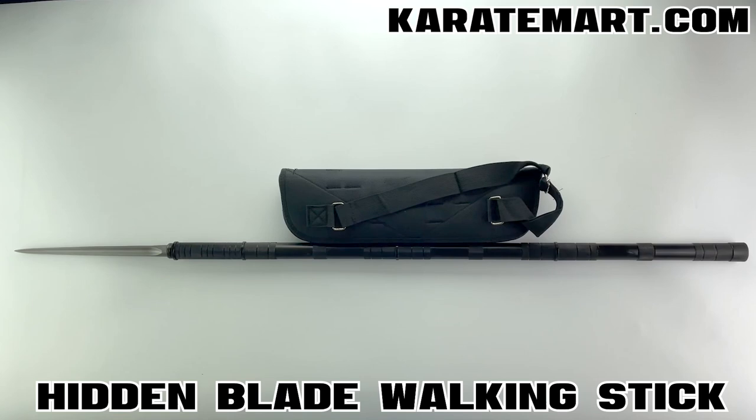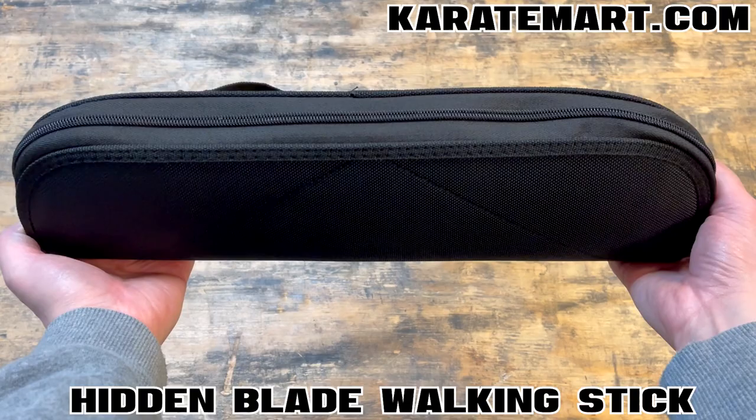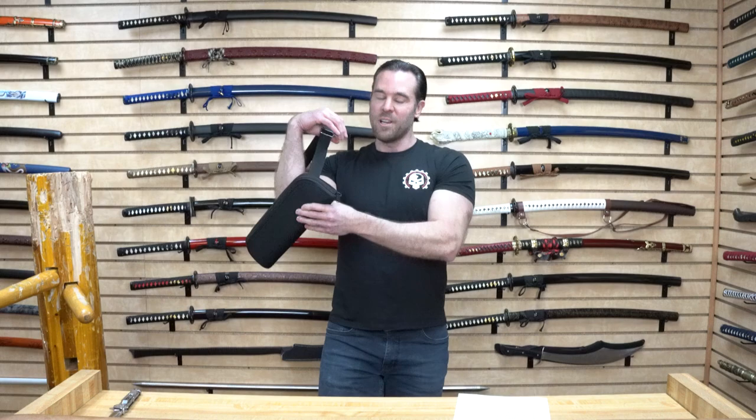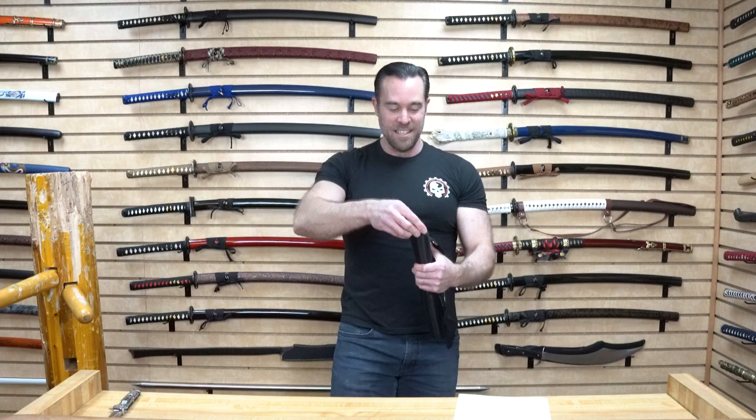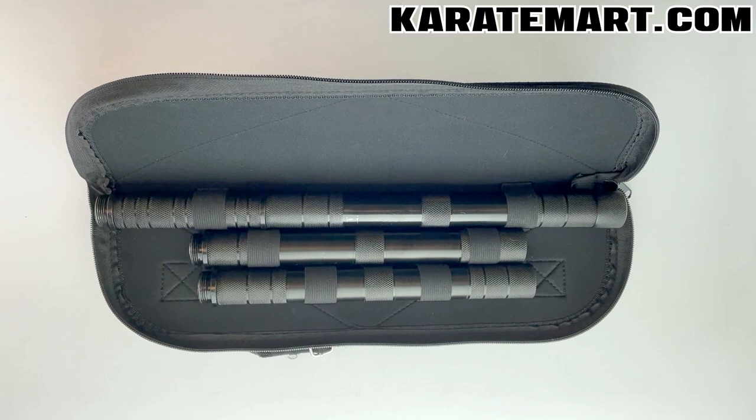Our next weapon is the hidden blade walking stick. First off, it comes with a really nice heavy-duty nylon case with a shoulder strap. I could see this being used for hiking or outdoor purposes — doesn't that look classy? Let's check out what's inside the case. Look how compact that is — that is so cool.